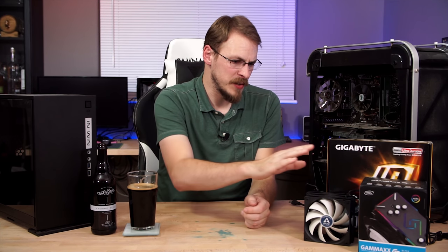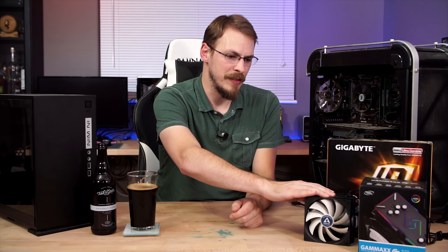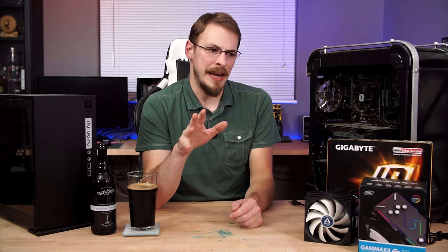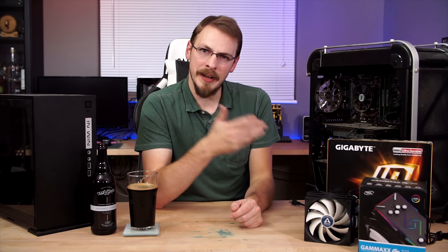A couple other parts are going to be swapped out — swapping out the fans for my Arctic kit. This is my control set in my RGB fan roundup. Maybe a couple other surprises as well, I haven't quite decided yet. But I'm really excited — let's just dig in.